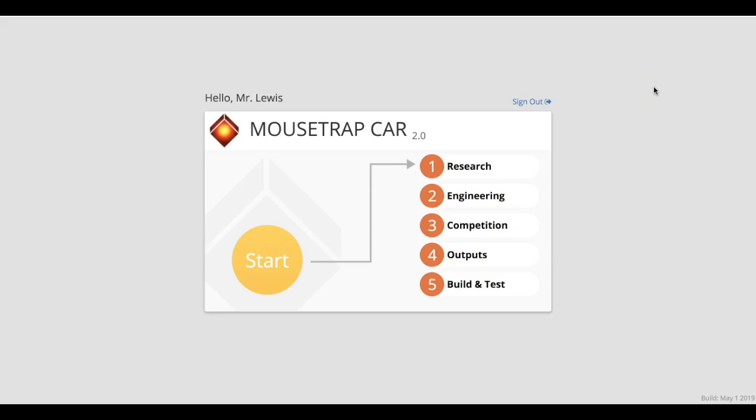This is the mousetrap car 2.0 help video. I'm going to go over some tips in the engineering section and remind you to always check outputs and why that's important.